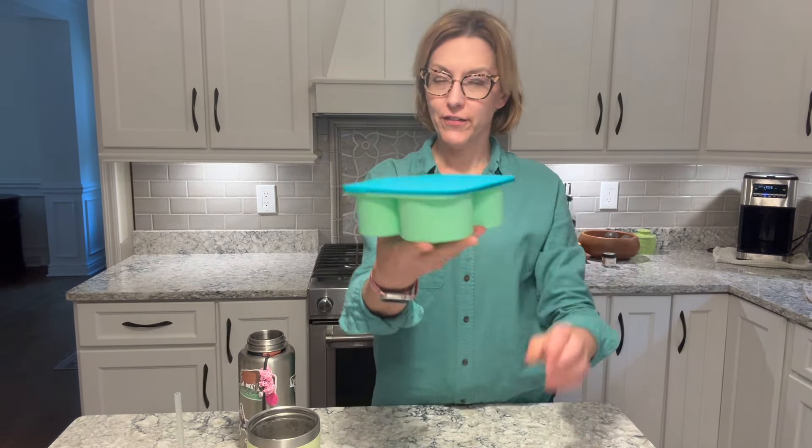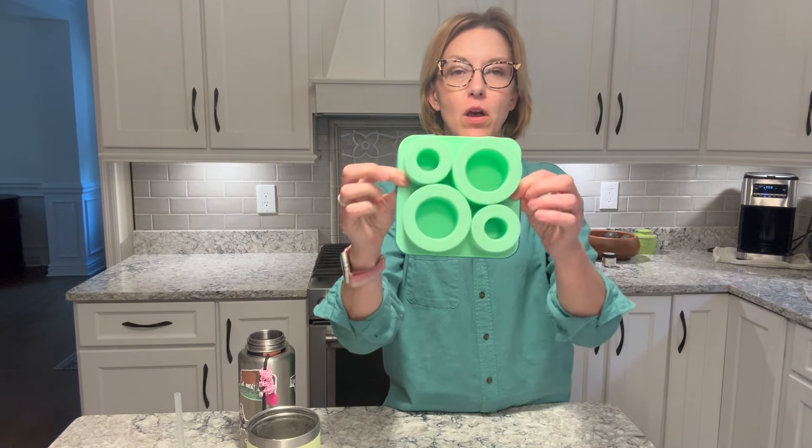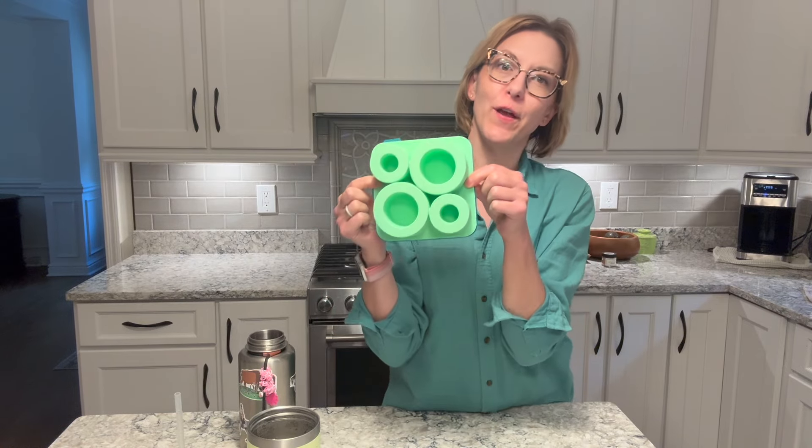Hi everybody, it's Jennifer. I was gifted the coolest contraption today. It's this silicone ice cube tray. But here's the cool thing about it.